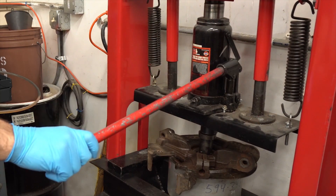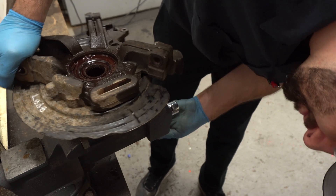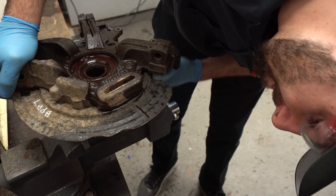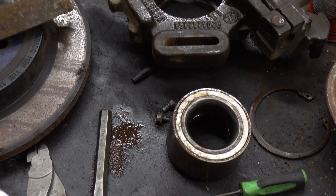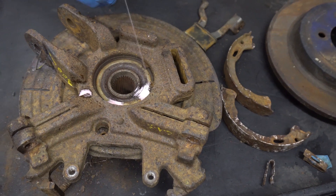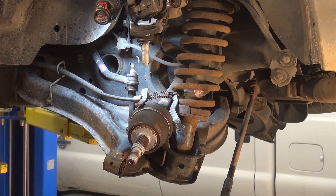Pressing out the original bearing is essential to all knuckle repairs. It is a very precise task, which tends to be a timely and difficult process, potentially leading to damage of the original knuckle. This causes an issue because more equipment is needed to complete the repair, and the vehicle will spend time up on the lift.